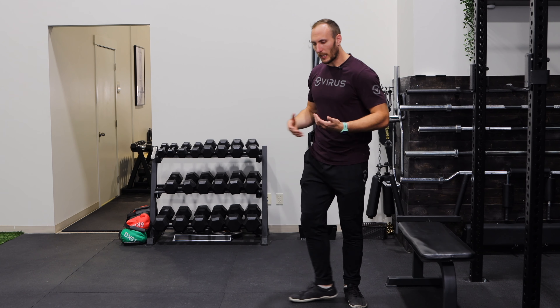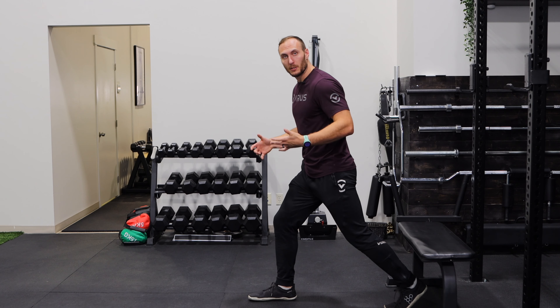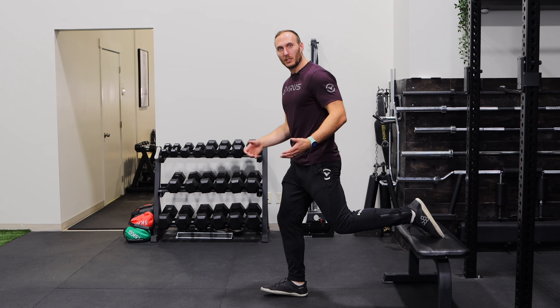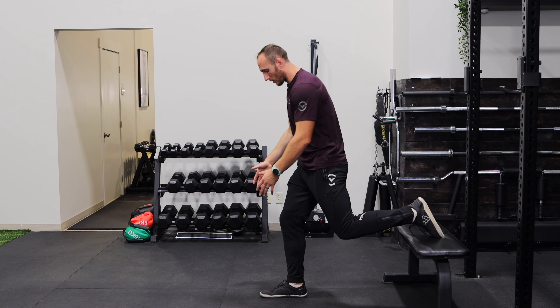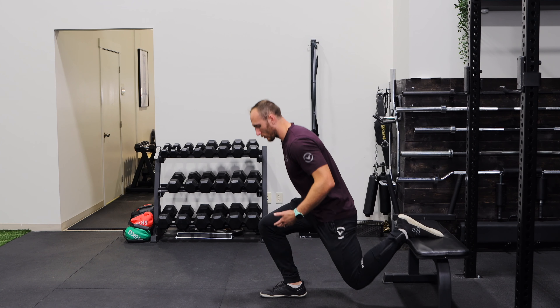The Bulgarian, or what should actually be called a Rear Foot Elevated Split Squat, is this exercise where we set up in a split squat stance, but we actually elevate our rear foot. What this does is it puts us in this position where we're doing a semi-unilateral exercise, loading up this leg more, emphasizing it, and then doing a squatting action.